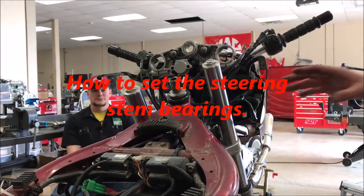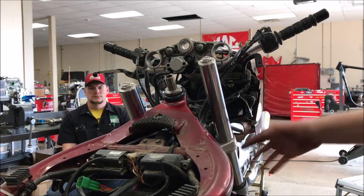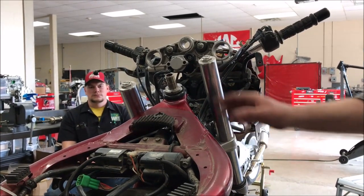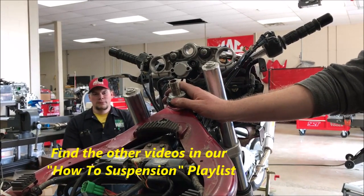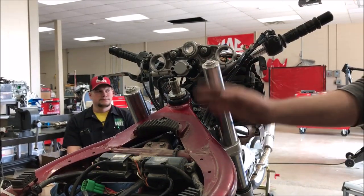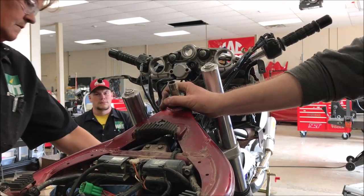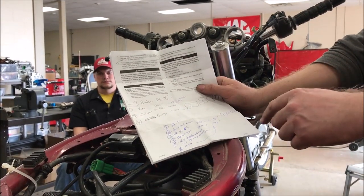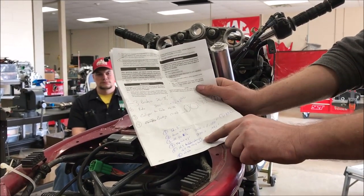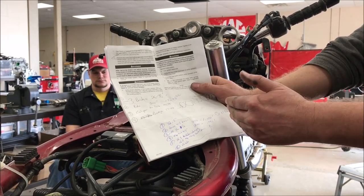We're going to do the last step here — getting this front end put on correctly. We made all those previous videos you can check out on the playlist of how to actually replace these bearings and races. We're going to follow this procedure exactly like it is in the Suzuki manual. We've got the service manual right behind us on a computer, and we took all the highlighted points and made our own little checklist for the order we're going to do it in.